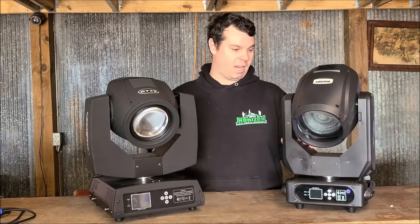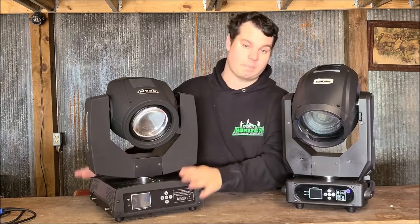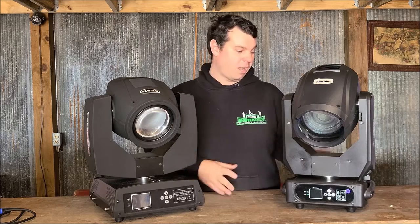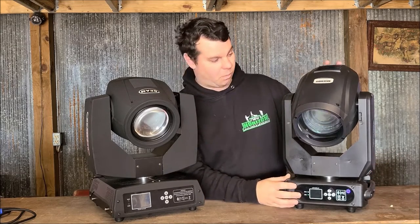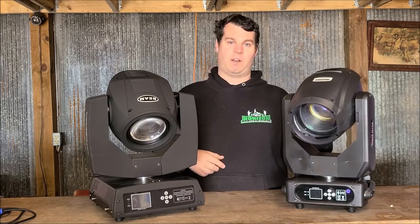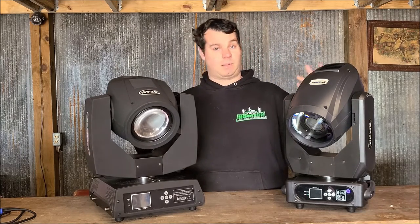From what I can tell on the build quality, this barely fits on my totem. It's pretty sketchy to put it on a totem because it's right up to the edge of the base plate. This one having a smaller footprint would probably work better on a totem for weddings. It also sits up and seems like it tips more down so it would get further in front of you.